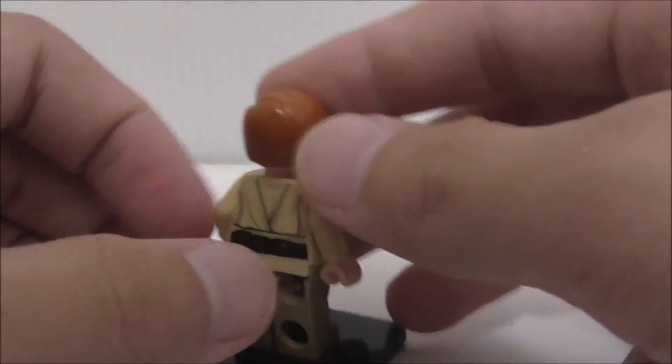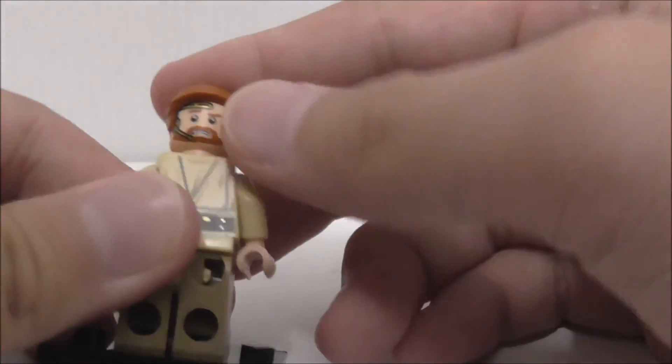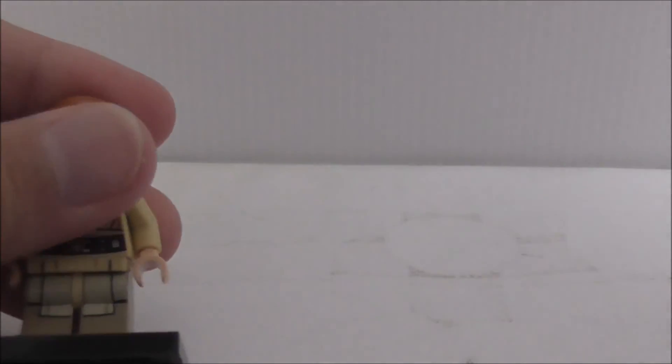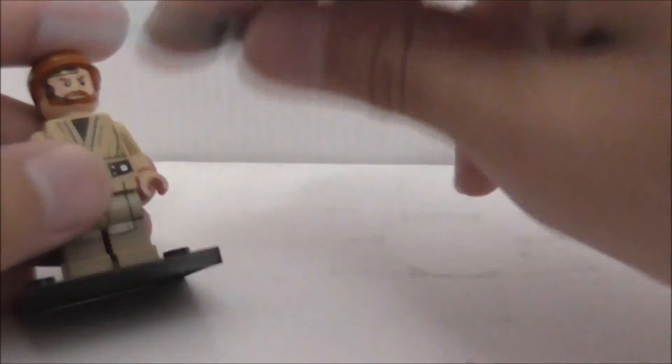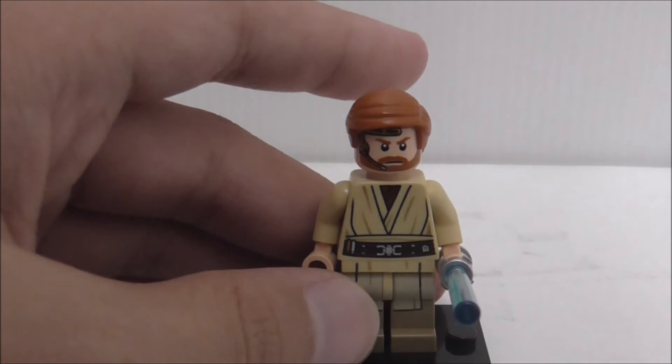On the back, it continues the belt and also the robes. And it comes with a double-sided face, which has a little scared face on it. Overall, it's pretty cool to get the Episode 3 Obi-Wan - the opening scene Obi-Wan.